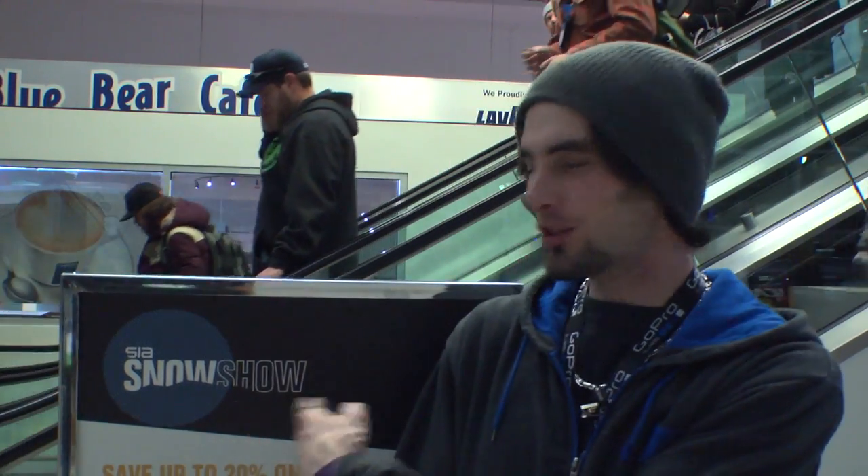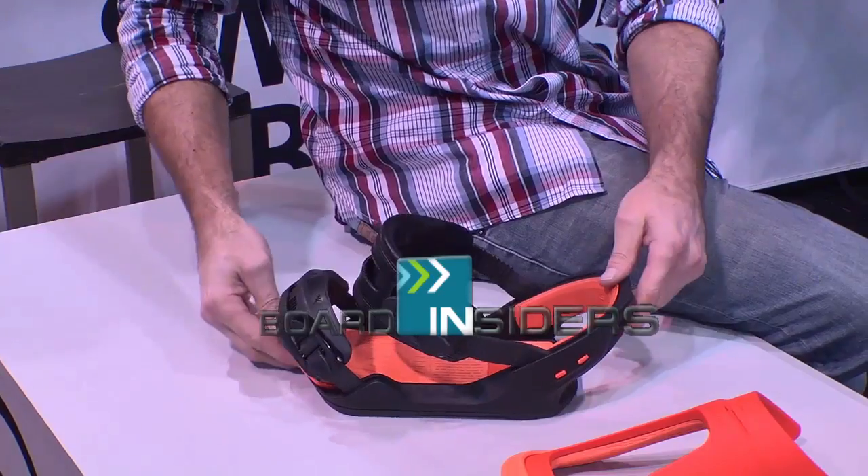We're here at the SIA Snow Show 2012. BoardInsiders.com, your snowboard resource. What up you guys, this is Tom Lebsack, Snowboard Division Manager for Rossignol. I'm here today with Board Insiders and I'm going to walk you through our line.